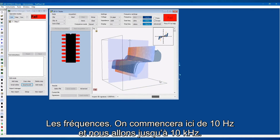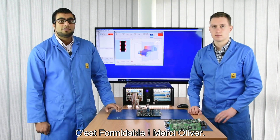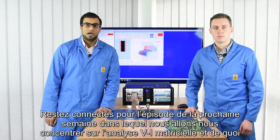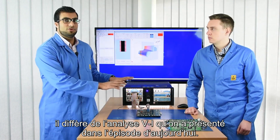We're starting at 10 hertz and going all the way to 10 kilohertz. Stay tuned for next week's episode where we will be focusing on matrix VI and how this is different to the VI we've shown in today's episode.